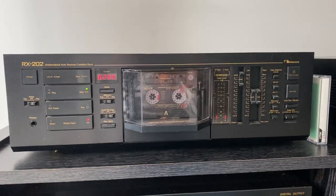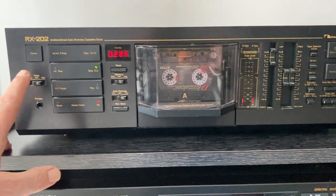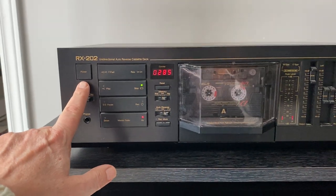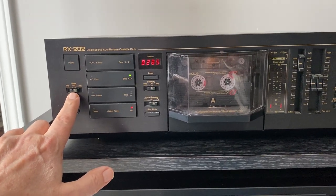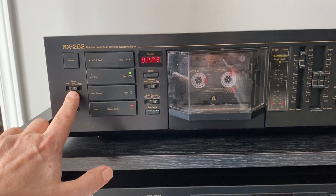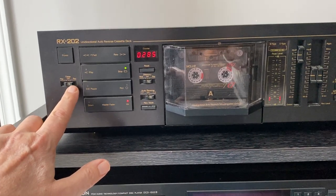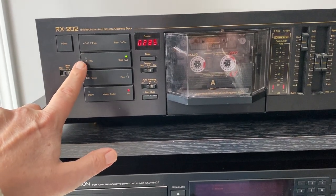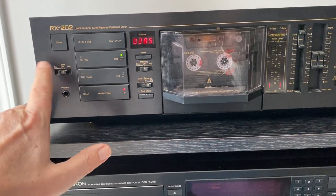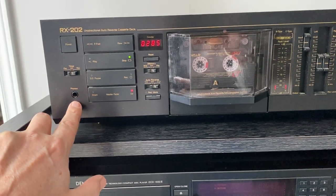It has quite a lot of features, but they're all essential features. It has your power button up here on the top. Underneath it is your timer — you can have it automatically start to record or automatically start and play. If you switch it onto one of these and you rewind, as soon as the rewind finishes it'll go into play, or if you've set record, it'll go on to record. Your headphone jack is down here on the bottom.